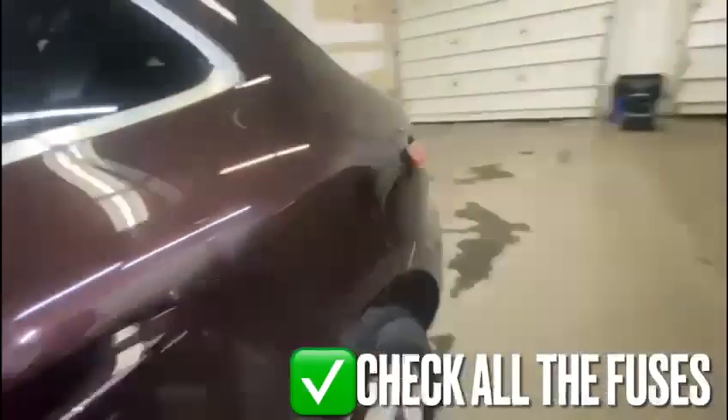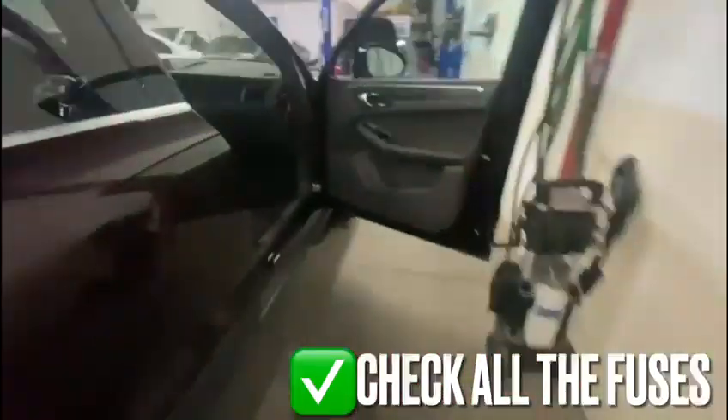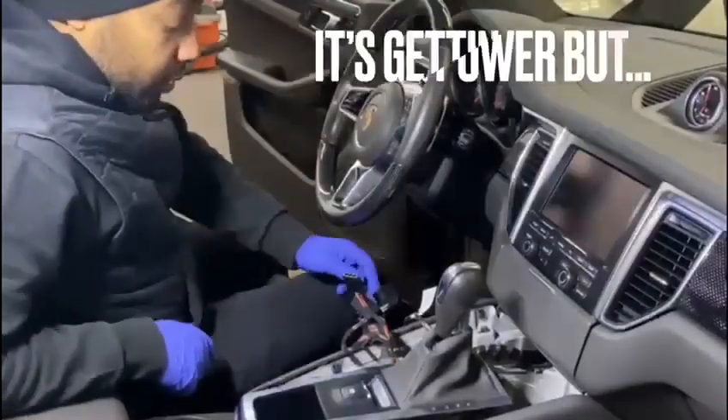We checked all the fuses over here — they're okay. We checked all the fuses back here — they're okay. And finally we checked all the fuses over here — they're okay. The codes we're getting indicate no communication with the unit.